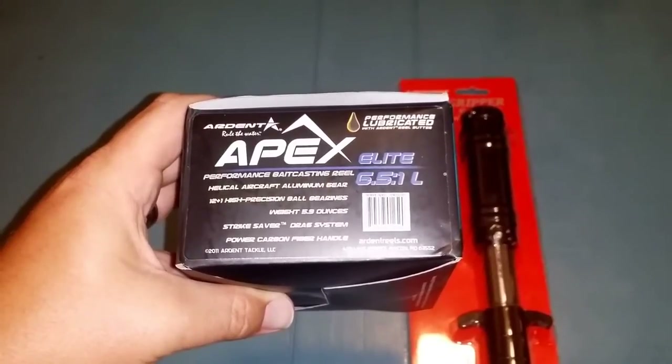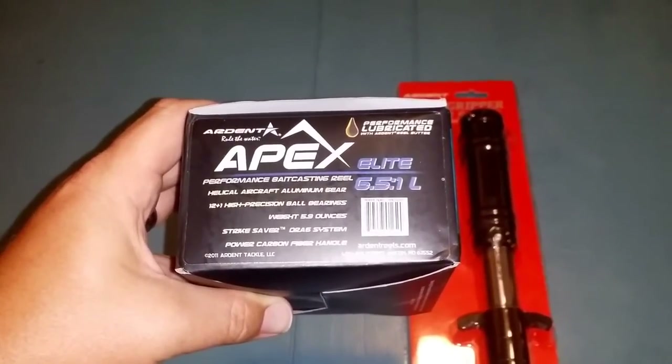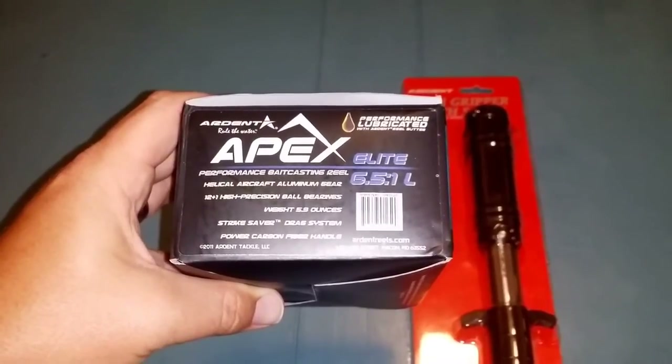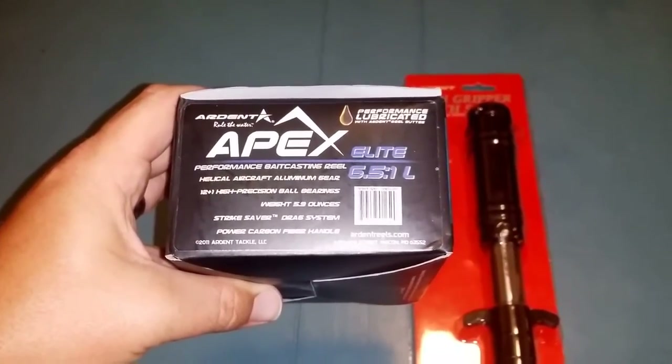These Ardent Apex reels are pretty sweet. So far all the ones I've tried have been real smooth, light as can be, and can cast a mile.